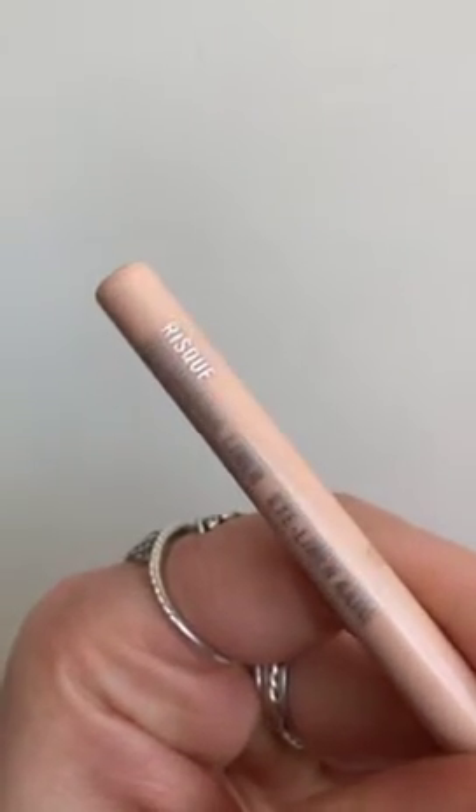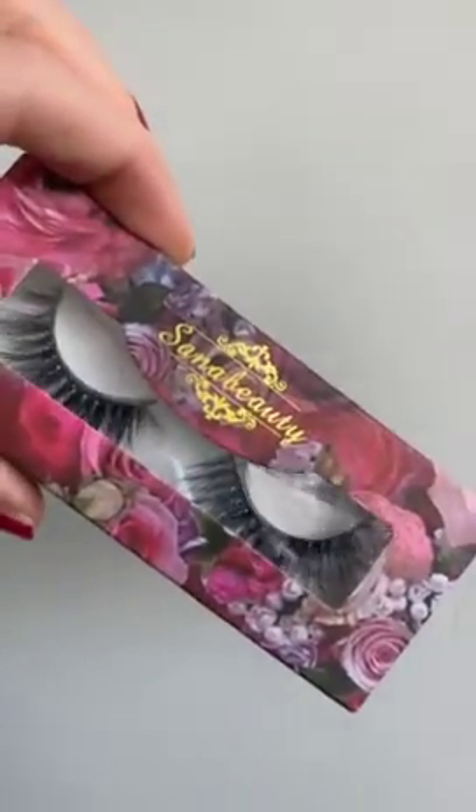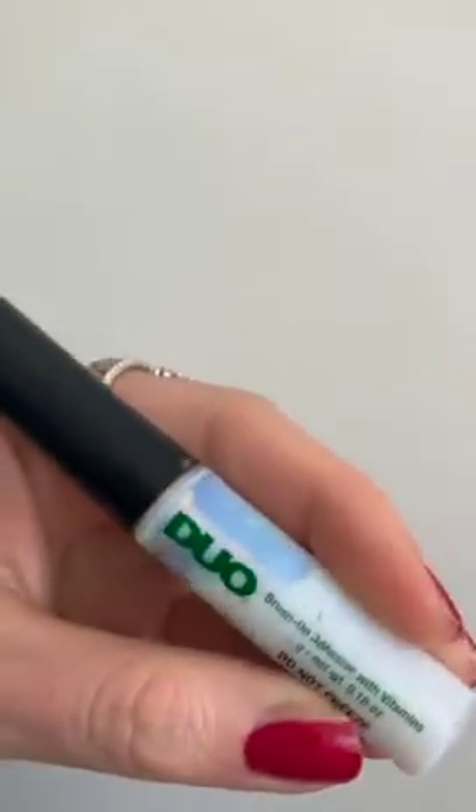A 60s eye makeup look always needs a cream coal liner or white eyeliner in the waterline — it's key and it opens up the eyes. 60s makeup is always massive lashes, so I'm using these amazing lashes from Sana Beauty with dual glue. For this look you want big lashes on the top and bottom lash line.